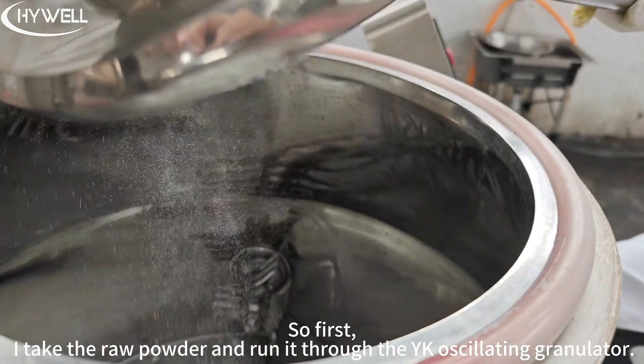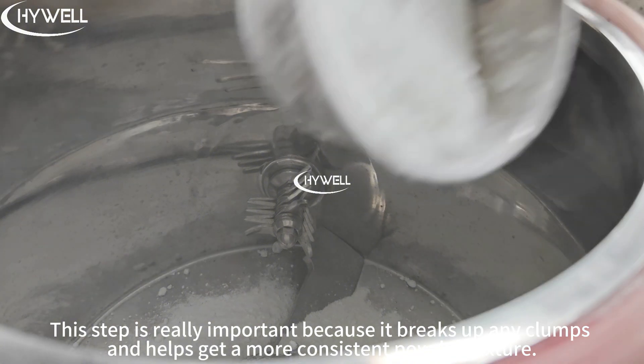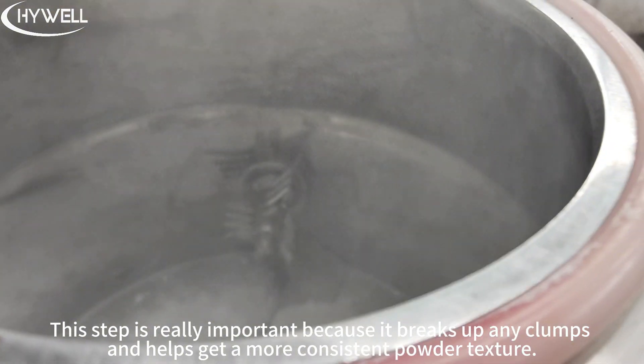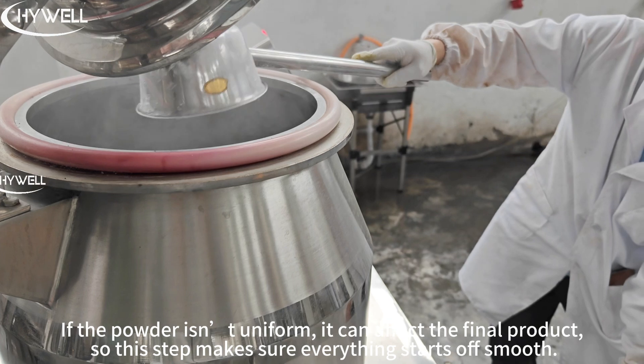First, I take the roll powder and run it through the YK oscillating granulator. This step is really important because it breaks up any plugs and helps get a more consistent powder texture. If the powder isn't uniform, it can affect the final product. So this step makes sure everything starts off right.